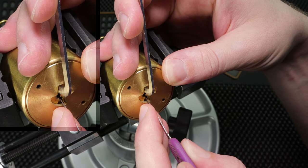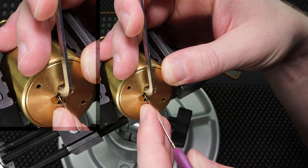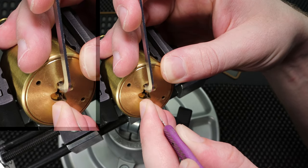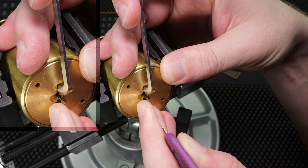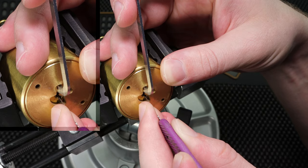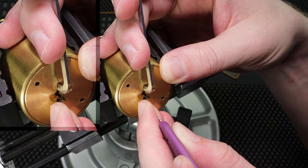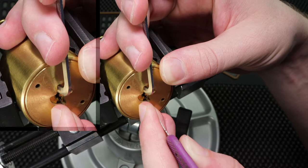One. Two. Three. Four. Let's see what's going on here. So we've got one, two — feels three, four. Let's see what's going on here. One. Two. Three. Four. One. Two. Three. Four. Got a good little click there.